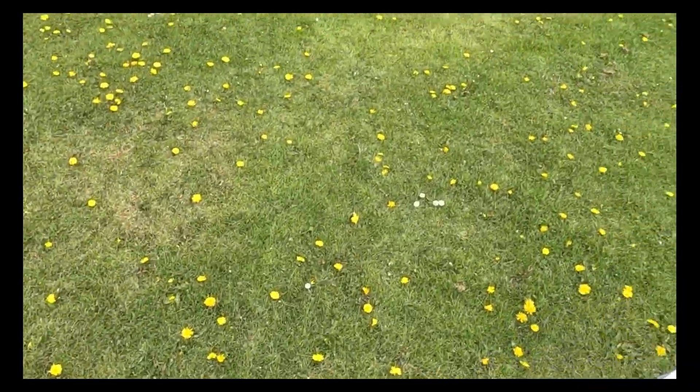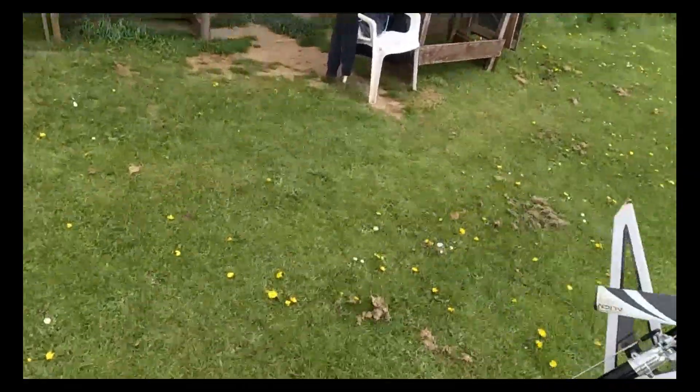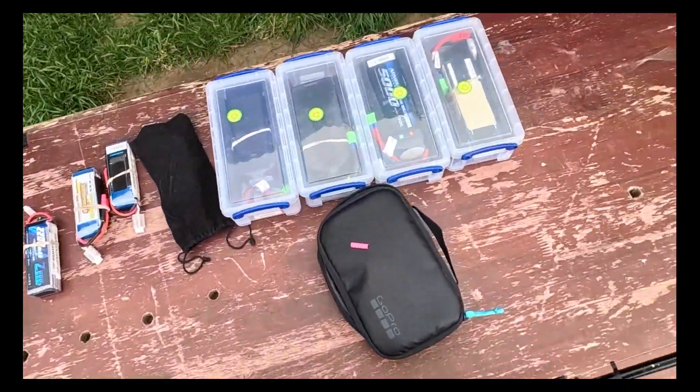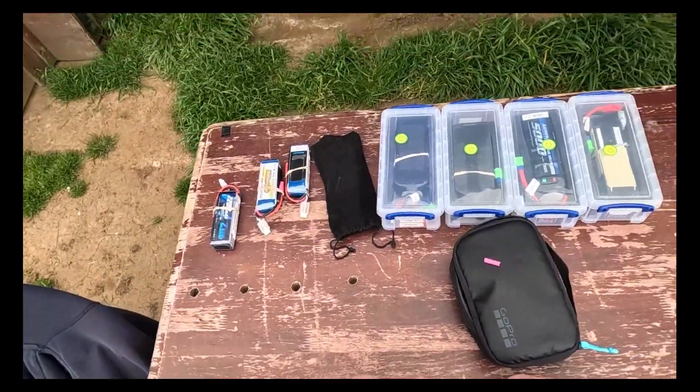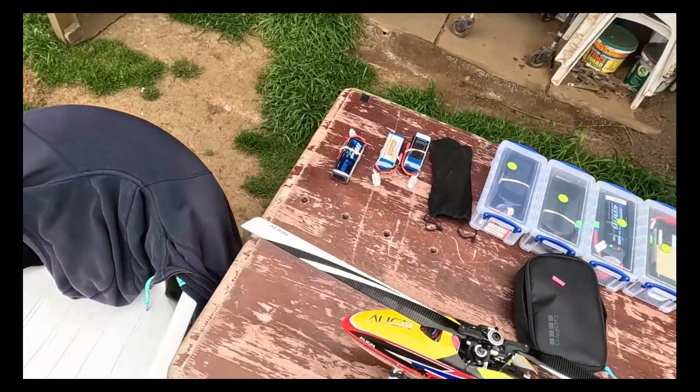As you can see, I've bent the boom, and basically broke another one of the collective linkages, which is typical.